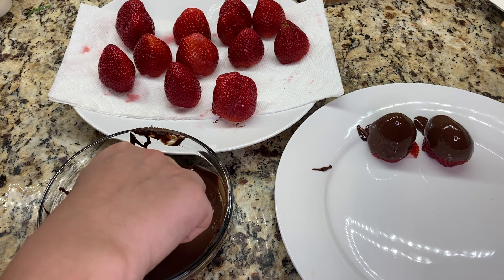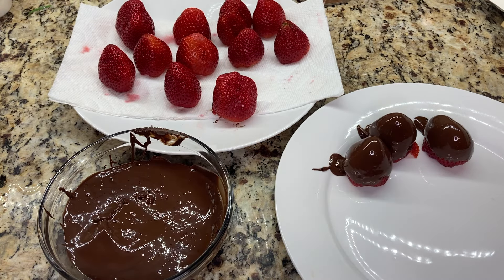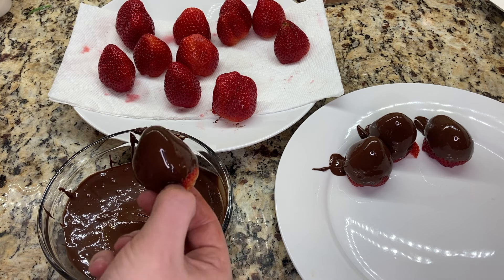I dip my strawberries into tempered chocolate. Tempered chocolate gives a really nice shiny hard coat on the outside of the strawberries, which also provides a great crunch when you bite into the chocolate-covered strawberry.